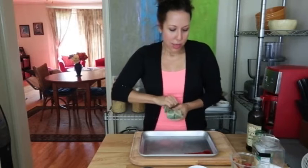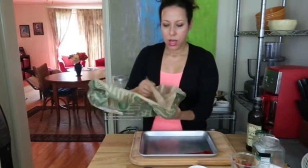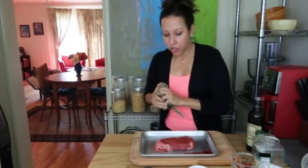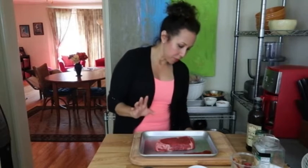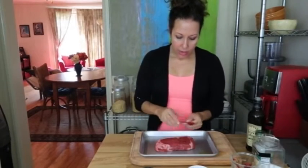Everybody's broiler is different — mine works really fast. I like my steak about medium to medium rare, and chances are I'm gonna eat this tonight. I will recommend though: if you are going to cook it early and then reheat it, I would highly recommend steaming.